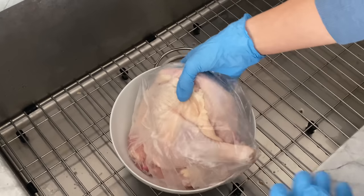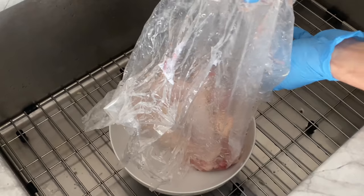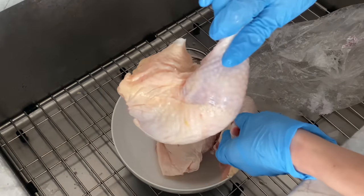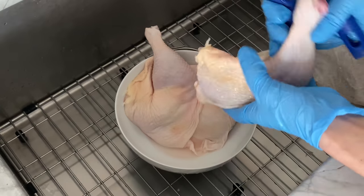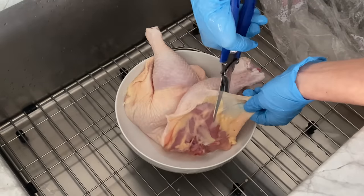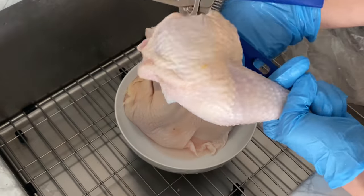Last but not least, you will need three leg quarters. I purchased these from my local Asian supermarket — they're fairly affordable, usually costing around 99 cents per pound. What I like to do before cooking is trim any excess skin or fat off. It's a completely optional step, so feel free to leave them on if you'd like.